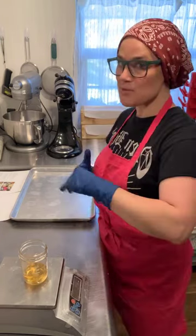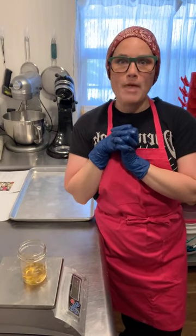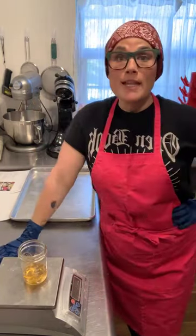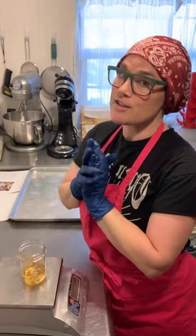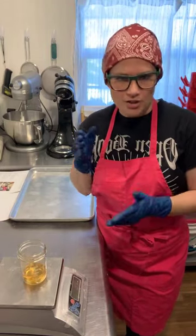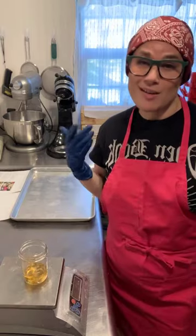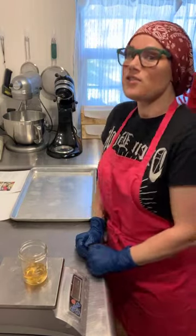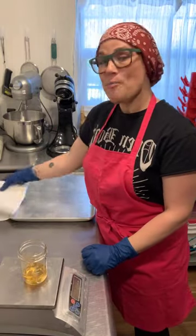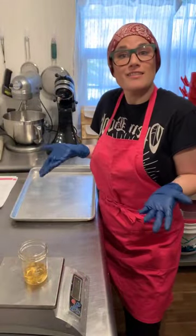Hey guys, welcome to Make with Me Monday! Today I'm going to make Amanda's shower bomb recipe. This is the first time I've made this recipe. I wasn't really watching when she made it in the shower bomb class because I was prepping for my own class, so I basically know as much as you would if you read through the instructions.